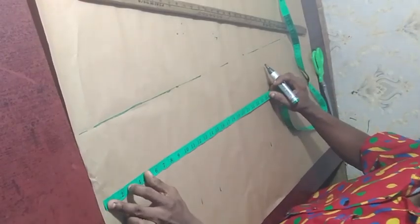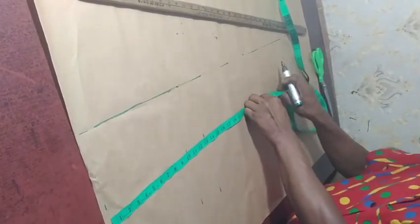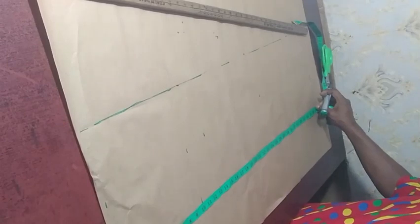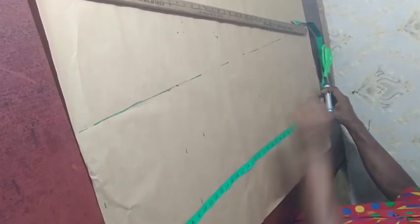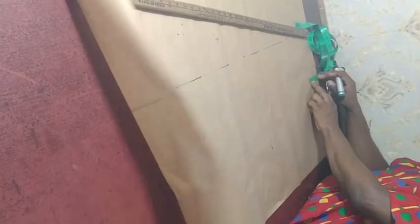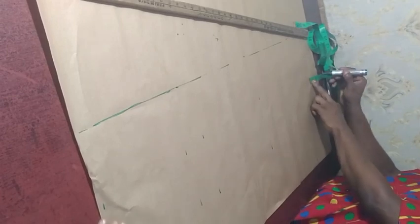Next is the hip line which is 24 inches — mark it out in two places to get a straight line. And the gown length is 37 inches — also mark it out in two places. When we are done, there's something else remaining: we need an allowance, which can be from 2 to 3 inches depending on what you want. I'll be making use of 2 inches allowance, giving us 2.5 inches in total — you can leave it at 2.5 if you prefer.